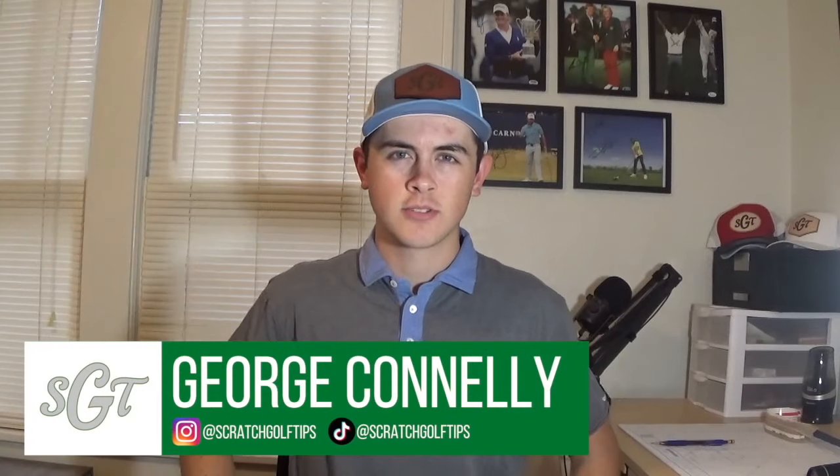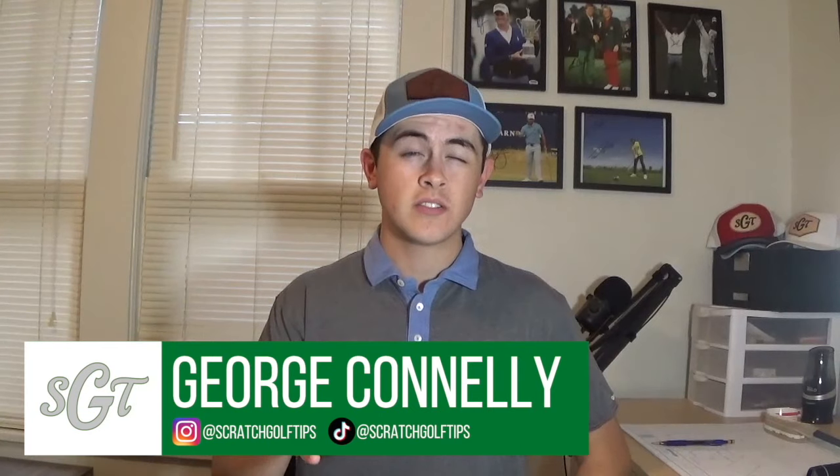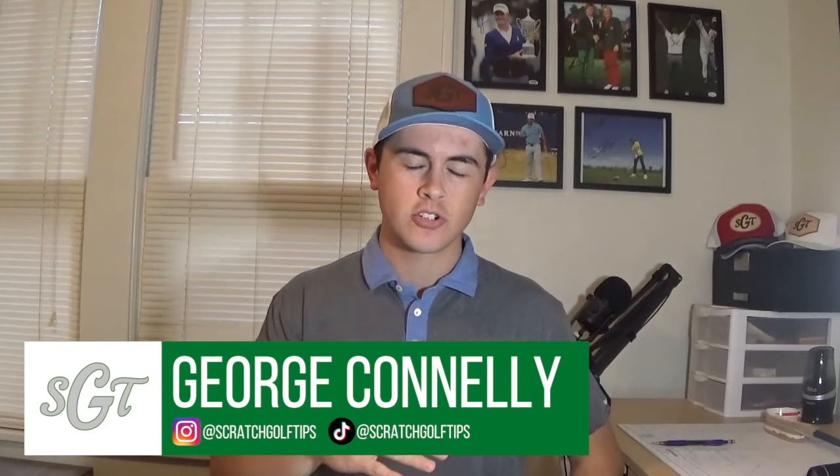Hey everybody, thanks for tuning in. I'm George Connelly with Scratch Golf Tips, and today I'm going to be talking about one of the most common swing faults that I see in a lot of the amateur swings that I get sent, especially on the SGT Instagram, as well as that one main tip that can help everybody strike the ball a little bit better.